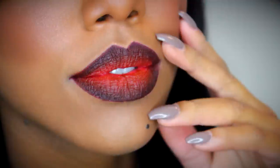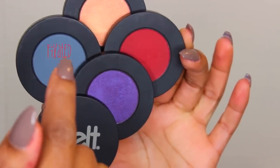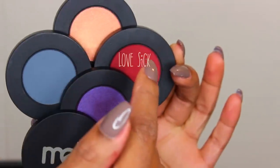Thank you for joining us. Hey y'all, welcome to this fun colorful look using Melt's Lovesick Shadows. Here's a breakdown of the colors. This is Fixated, it's a gorgeous matte bluish gray. Then you have Amelie, which is a peachy gold shimmery color that you can use actually as a highlighter as well.